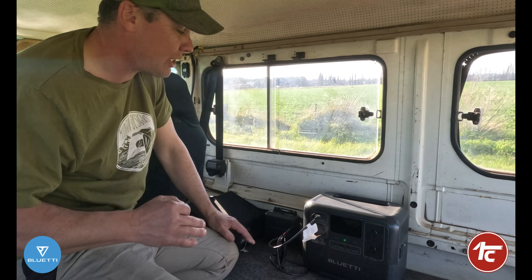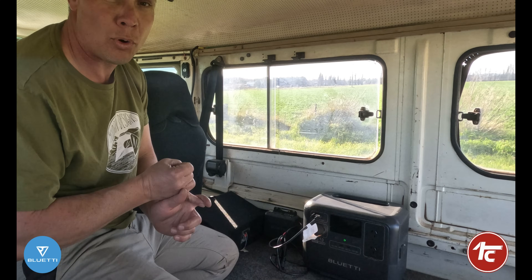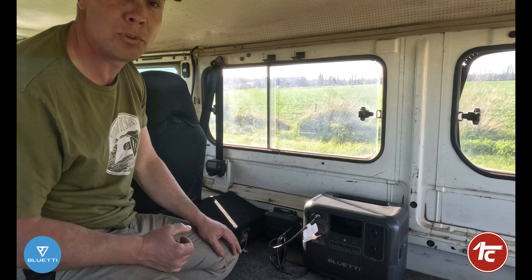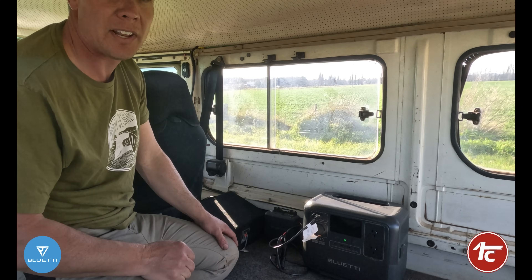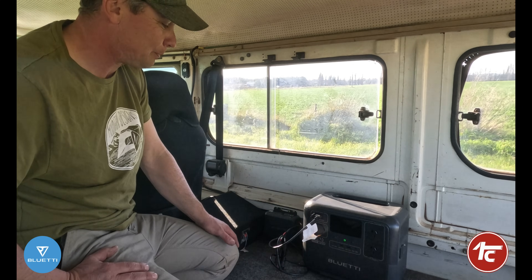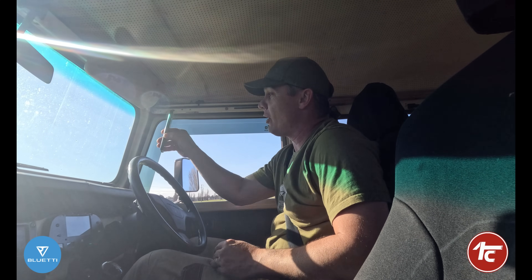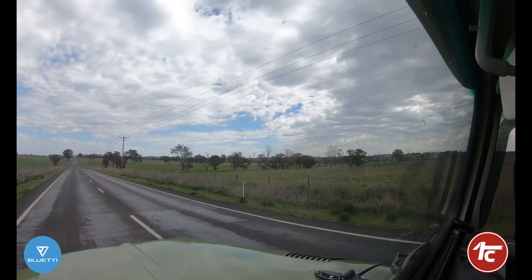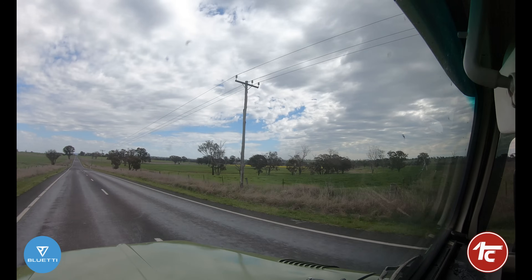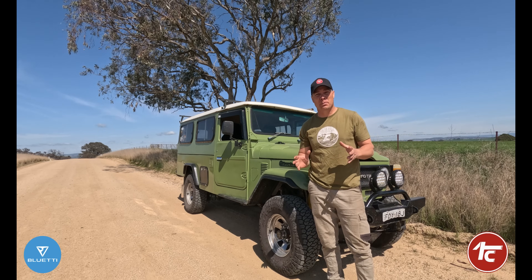I'm so happy that Blue EDY have made a system that works really really well. The DC-DC charger is fully adjustable via the app, so you can run different types of portable power systems — it doesn't even have to be a Blue EDY. You can have a dual battery system set up, it'll run through that. It's really really flexible in what you use it for. You can monitor the entire Blue EDY system via the phone app with a touch of a button.